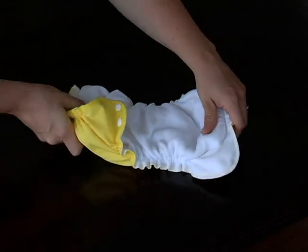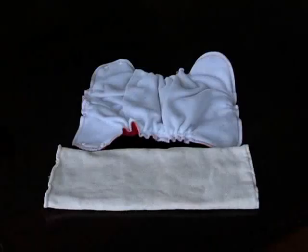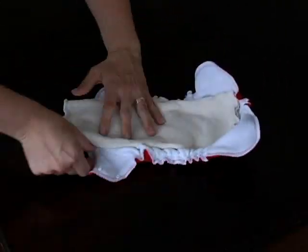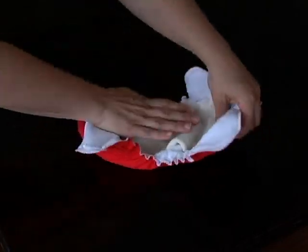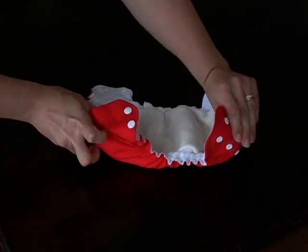A gentle tug at both ends will ensure that the insert lies neatly within the cover. To use your Apple Cheeks envelope cover as an outer cover, place the folded insert within the elastics, ensuring that it does not stick out of the cover on any side. This will prevent wetness from transferring to your baby's clothing.